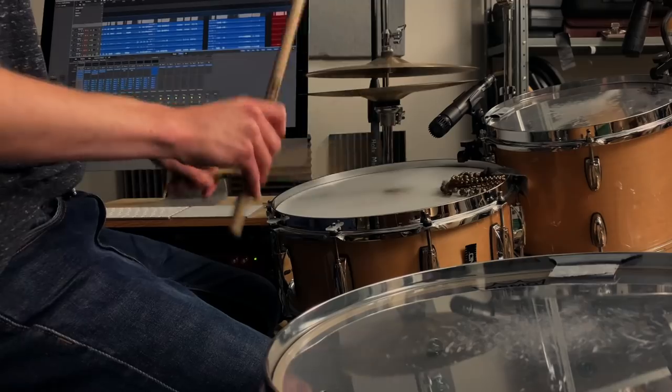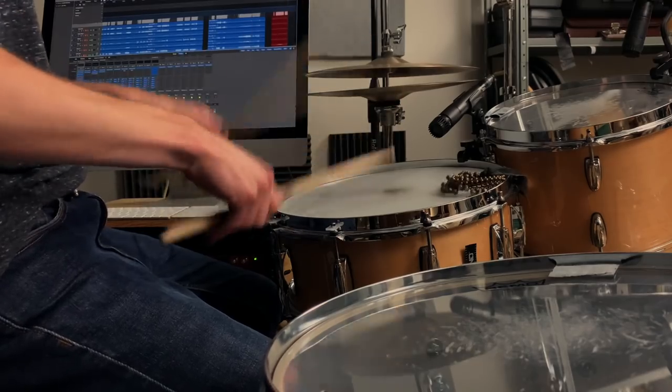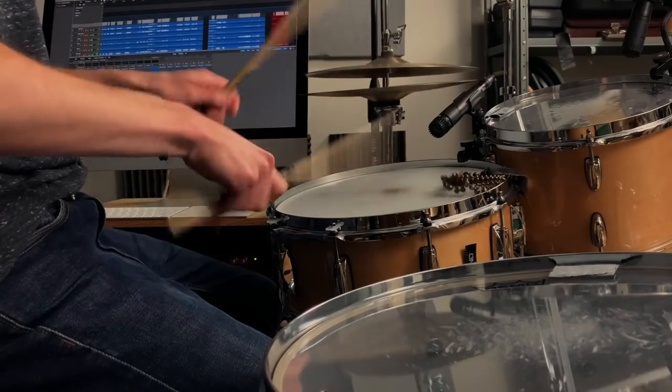Many of you have voiced to me that your doubles tend to be weak, uneven from hand to hand, just kind of lopsided, not open and strong enough, definitely not loud enough, and most certainly not fast enough.